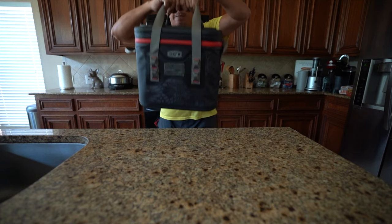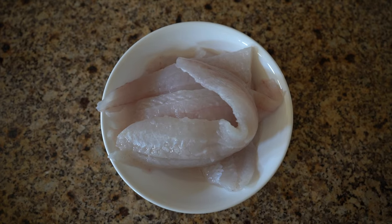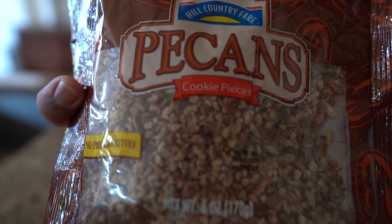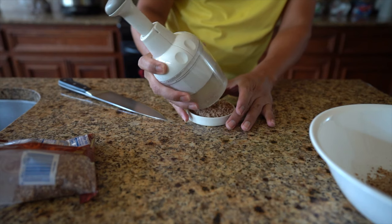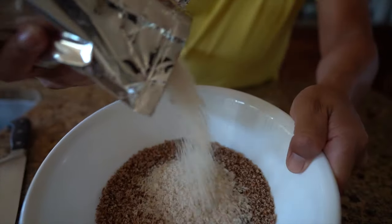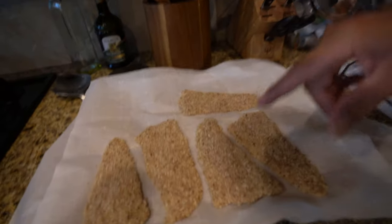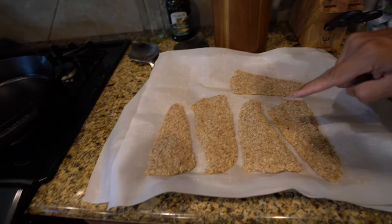Hello everyone, welcome to MDLR Fishing. Today's cook video is going to be a five-star one — something I've made in the past. Check that out right there: that is pecan crusted flounder.